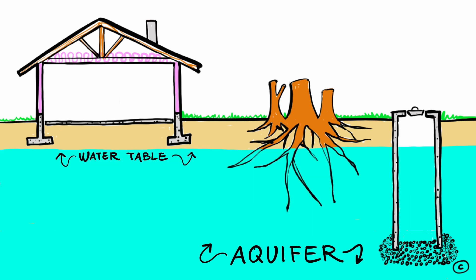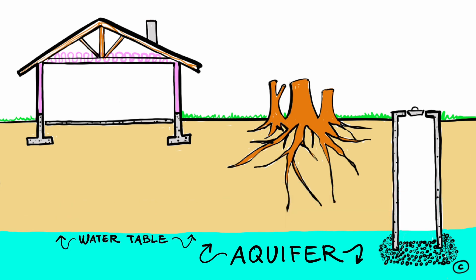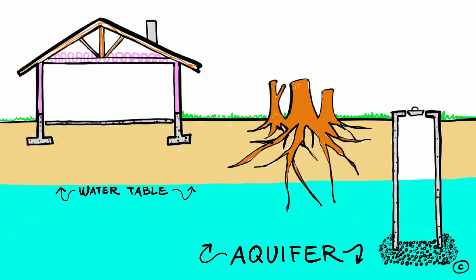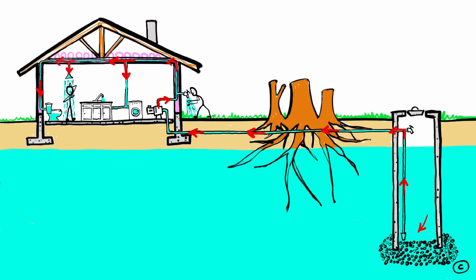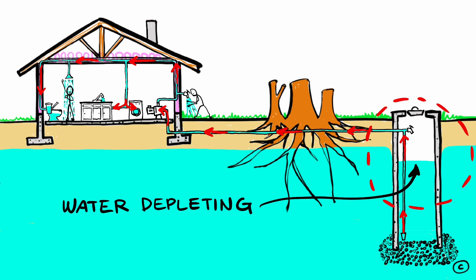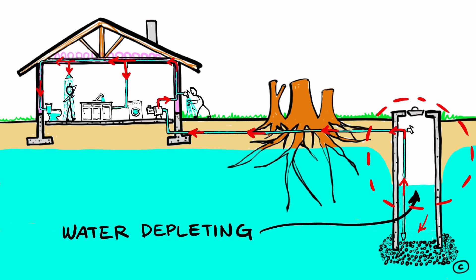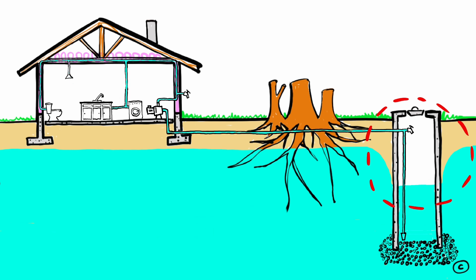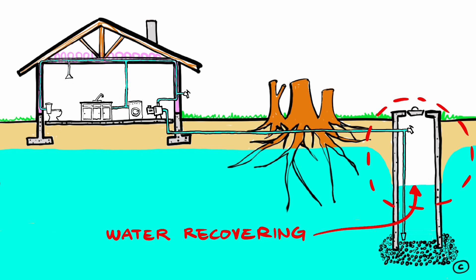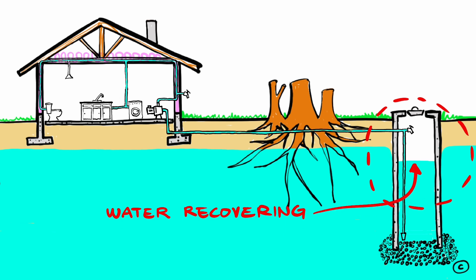For the well to have water all year round, the well needs to be deep enough to be lower than the water table in the drier months. The water is sucked up through the intake pipe into the house and pressurized for household use, feeding everything inside. When we use water, the water level inside the well drops below the water table, and due to the pressure difference from gravity, the water outside the well will slowly fill and equalize again.